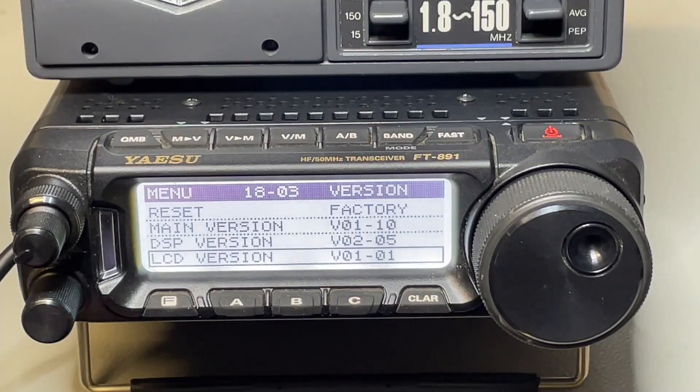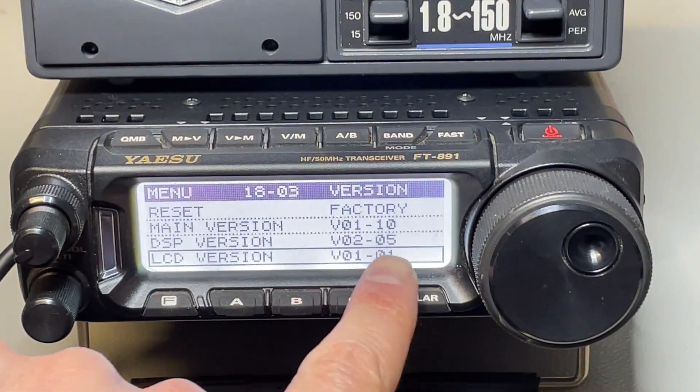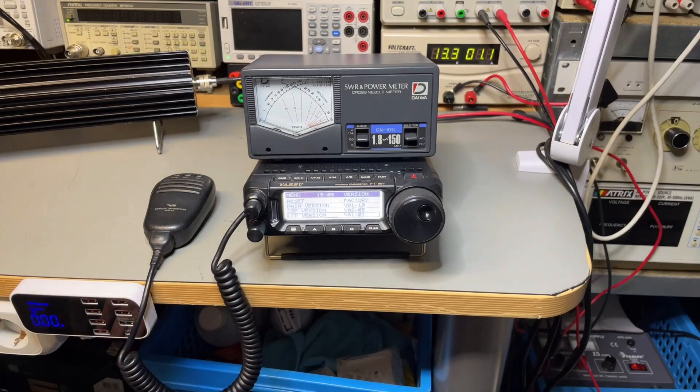I am on the latest firmware. The firmware version is 0-1-10 from the beginning of the year, and the DSP is 0-2-0-5. There was nothing new for the LCD. So I am already running the latest.